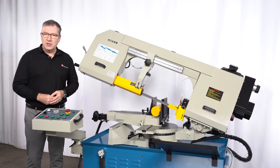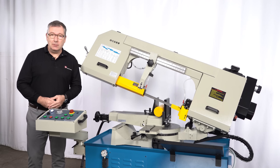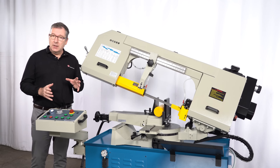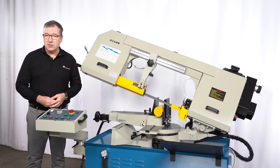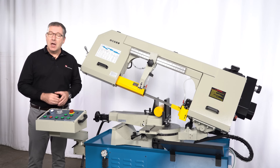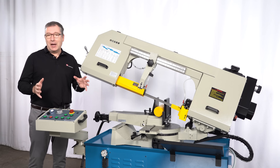This is the RF-330 NAA heavy-duty semi-automatic horizontal bandsaw from Wrongful. This machine is designed for medium to large workshop applications and can cut bar up to 13 inches in diameter. I'm going to take you through some of the standard features of this machine and show you how it works.